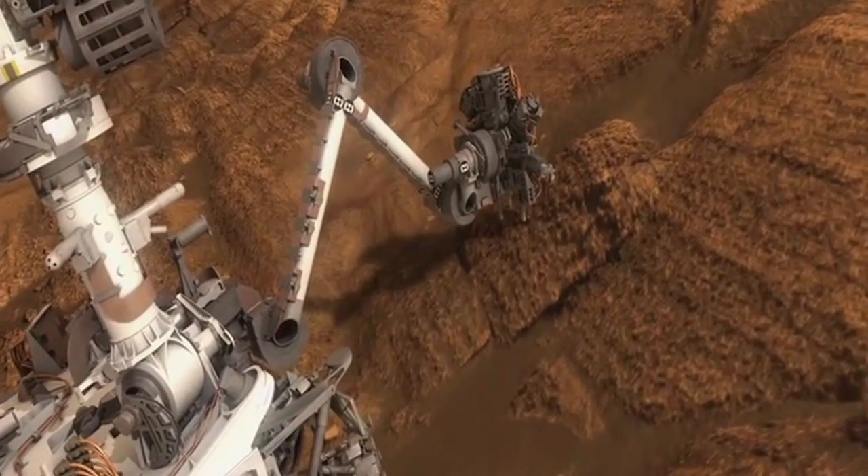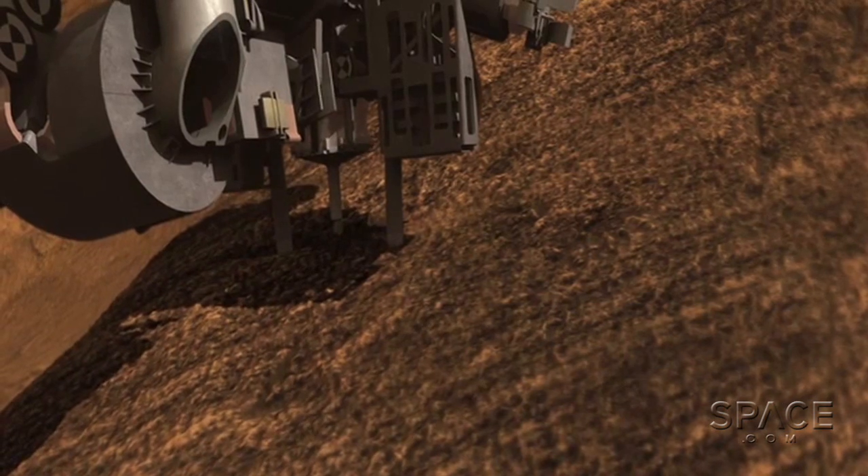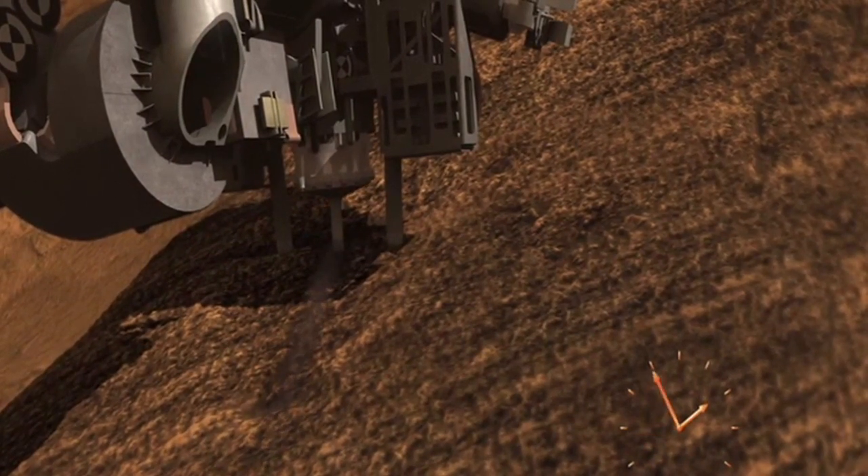Very soon, Curiosity will attempt to drill into rocks near an area called Point Lake. Then we'll know if the drill will work, and perhaps for how long. This is Rod Pile for Space.com.